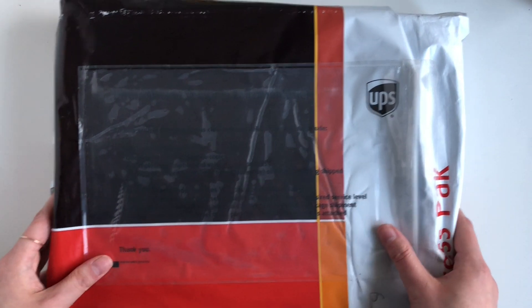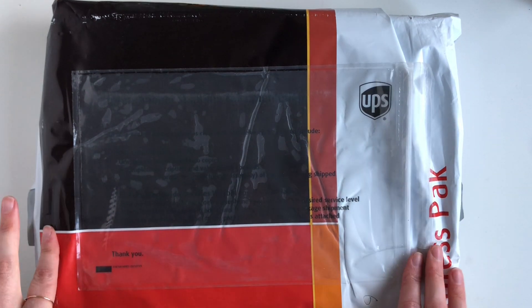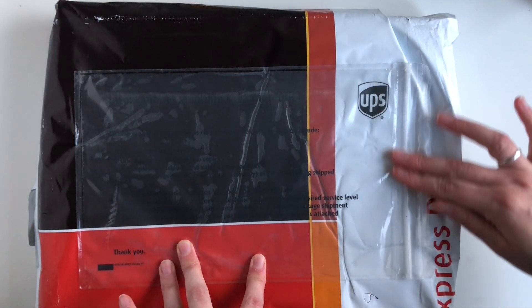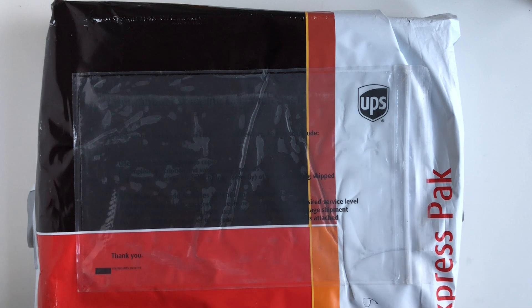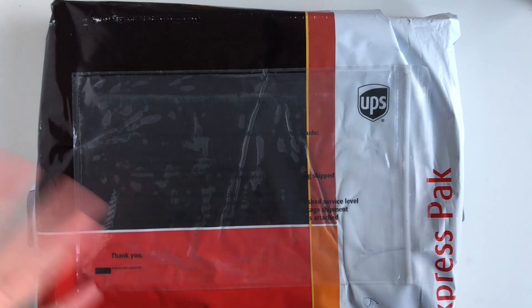Hello everyone, welcome back to my channel. I have an unboxing today — I don't think I've actually mentioned this anywhere yet, so this is like a complete surprise unboxing. I'm hoping to show the packaging that it came in, so I'm guessing that from the title you will know what this is, but let's just unbox it.